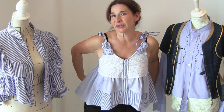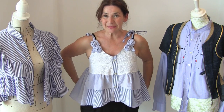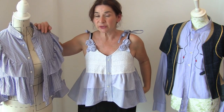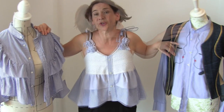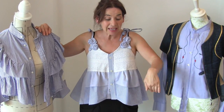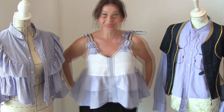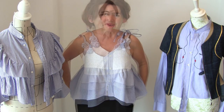Thank you so much for watching Stitchless TV. I think we're going to stop upcycling men's shirts for a little while because we've got quite a few. I'm putting the links to how to make this top out of two men's shirts, how to do drawing of your sewing machine to refashion a man's shirt, and also how to make this camisole when it was plain — all in the link below. Thanks a lot for watching — see you again very soon, bye!